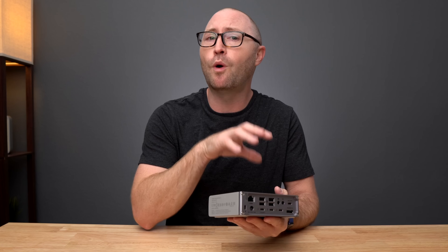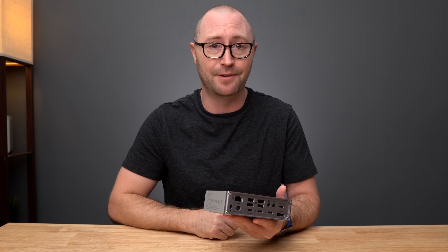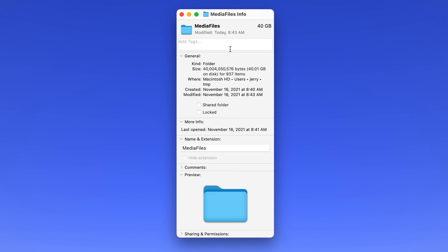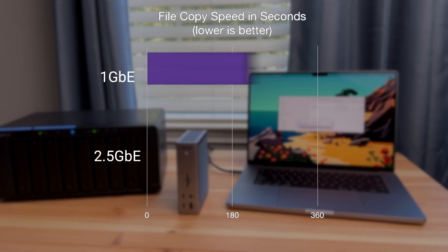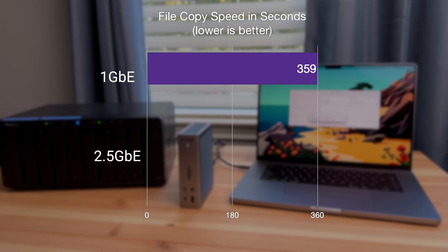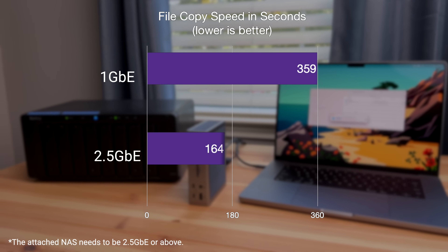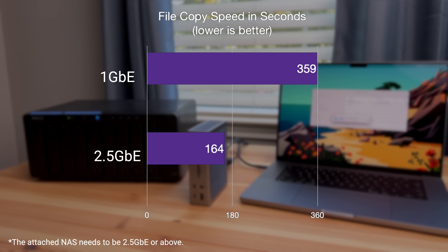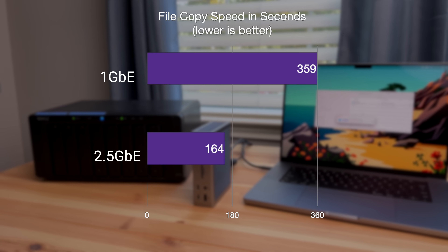The benefit of 2.5 gigabit ethernet can be easily seen when transferring a large set of files directly to a NAS device. To transfer a folder containing 937 files and 40 gigabytes in size, the file transfer completed in 359 seconds with a 1 gigabit ethernet connection. Now when connected to the TS4 with the 2.5 gigabit port, I was able to transfer the same set of files in 164 seconds — which is over twice as fast as the 1 gigabit connection.